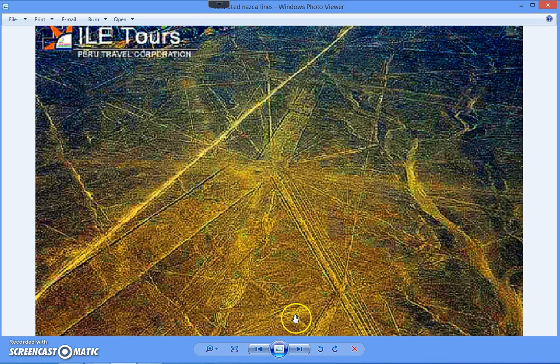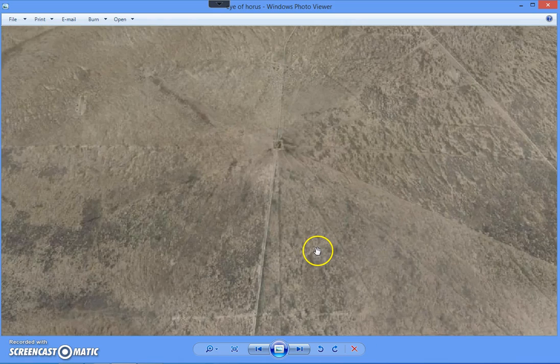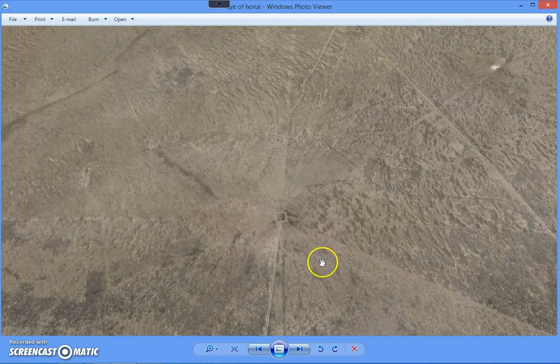This is how it looks when you saturate the color, and the reason I did this is I believe this is actually how these people see things. Now we're back in Marfa, Texas, and this area is what I call an Eye of Horus.